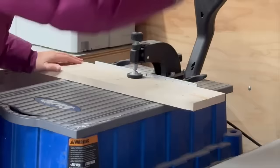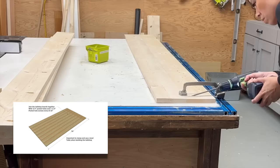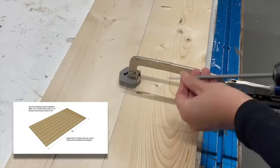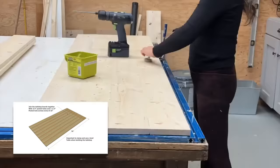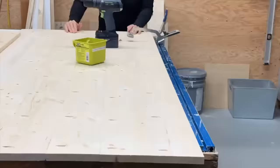To attach the tabletop boards together edge to edge, I'm using a pocket hole jig on a three-quarter inch setting. I drilled pocket holes about every eight to ten inches. You can use a hand pocket hole jig as well, and then I just used a flat table with a clamp to start assembling the tabletop.